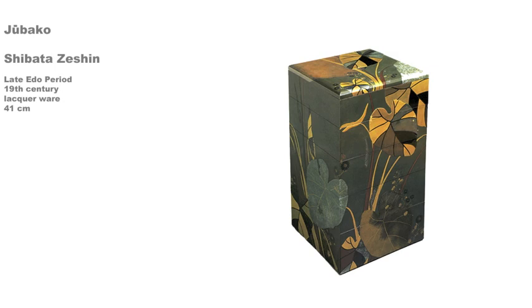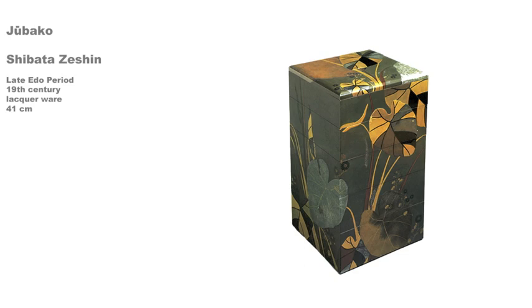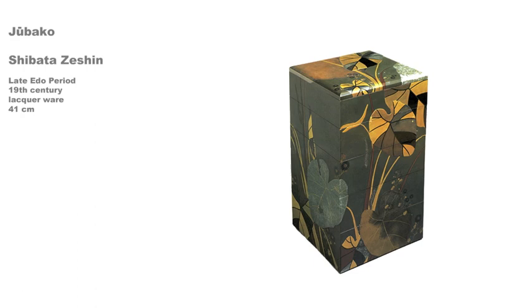In addition to this technical training, Zashin also studied painting in the naturalistic Shijo school style. In the 1870s and 1880s, he used the complicated technique of urushi-e, or lacquer painting. This technique, first used in the Jomon period on pottery, involves mixing pigments in the lacquer. The Tamamushi shrine was partly done in urushi-e.